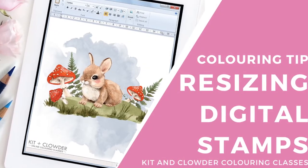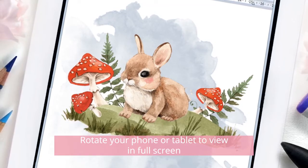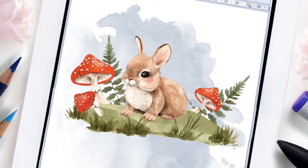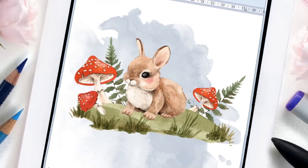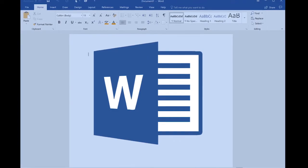Hi everyone, it's Elyse from Kid and Clouder Coloring Classes and welcome to a Coloring Tip Tuesday, short videos to answer popular questions you've been asking about your coloring. I've seen a few people struggling lately with how to use and resize digital stamps, so I thought I'd make a quick video tutorial on how I do this using Microsoft Word.